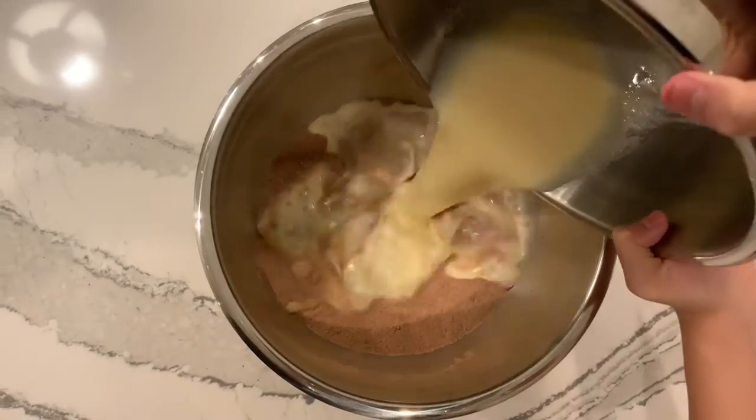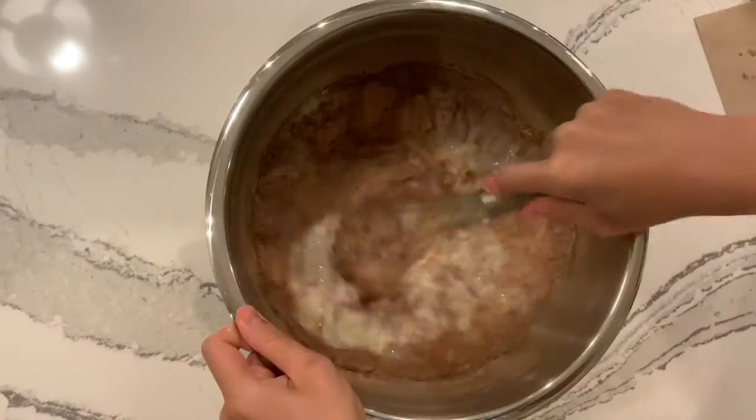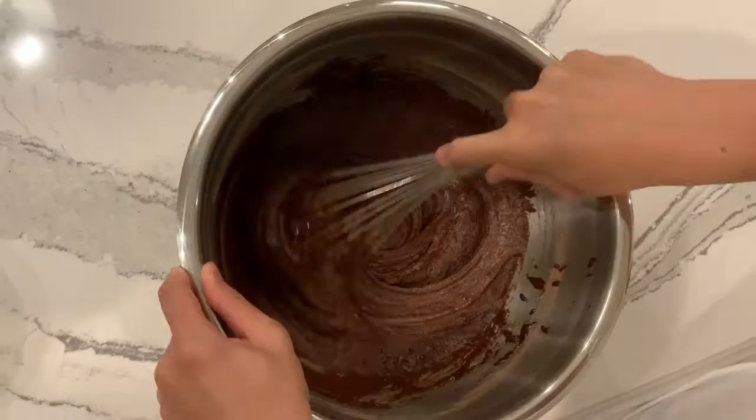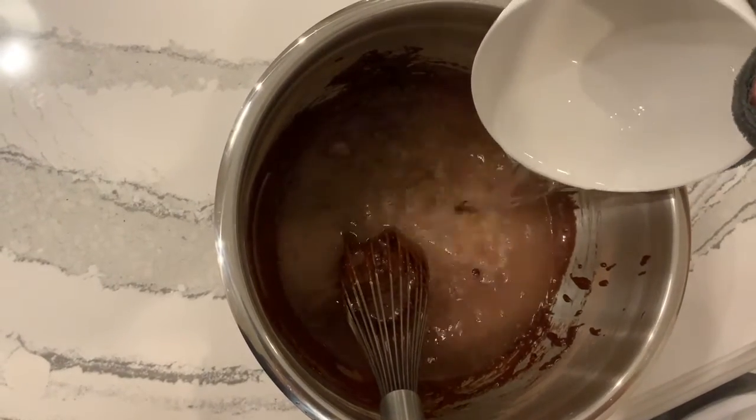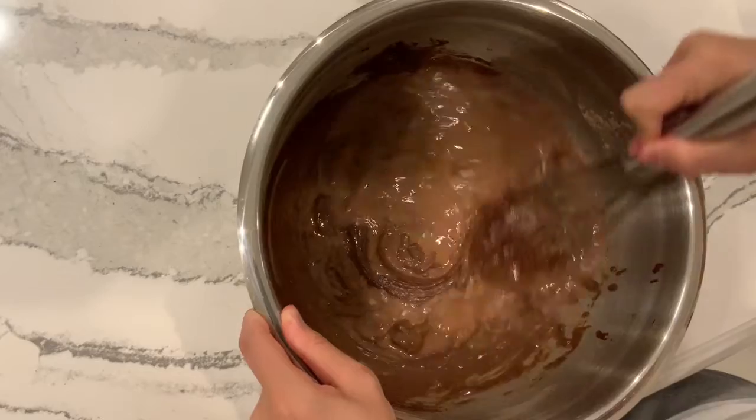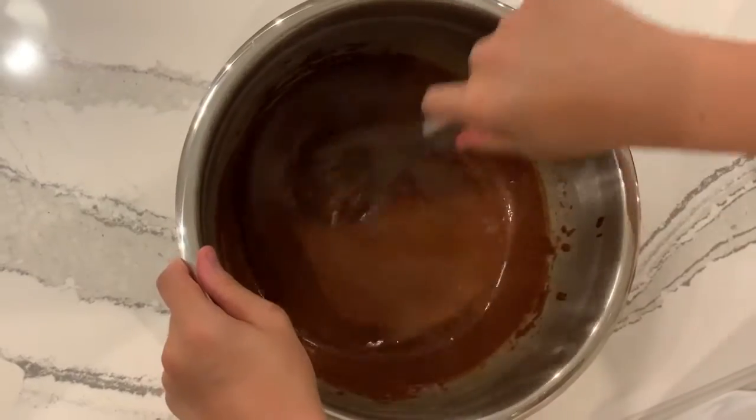Then mix your wet ingredients with your dry ingredients and mix. Finally, add in the 1 cup of hot water and mix until your batter looks like this.